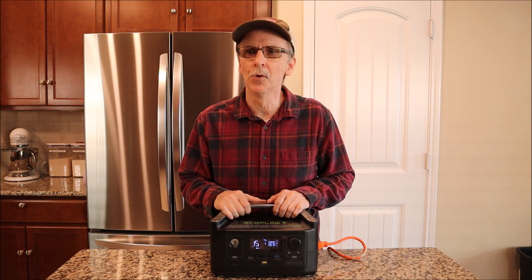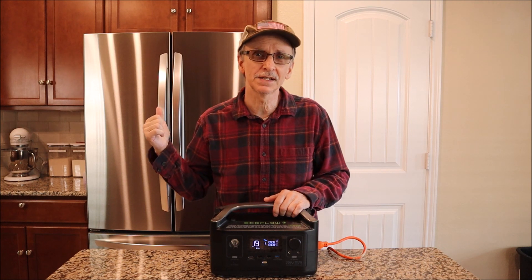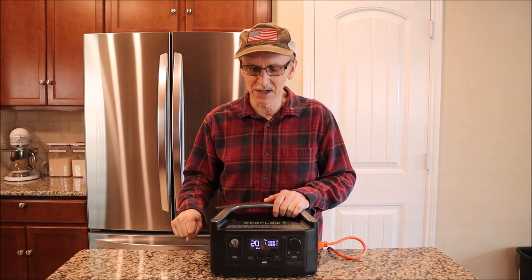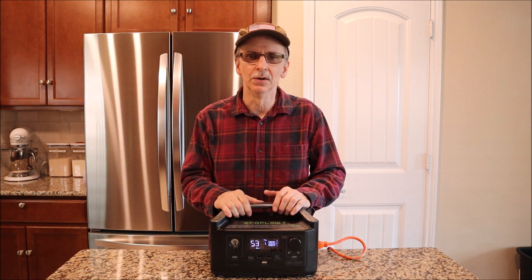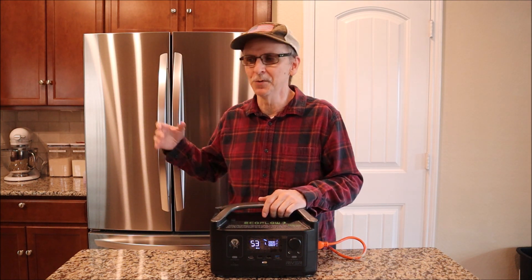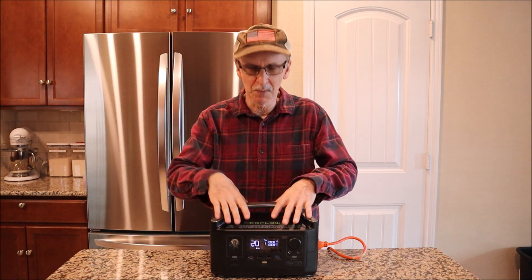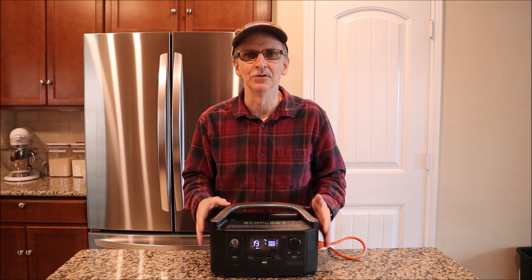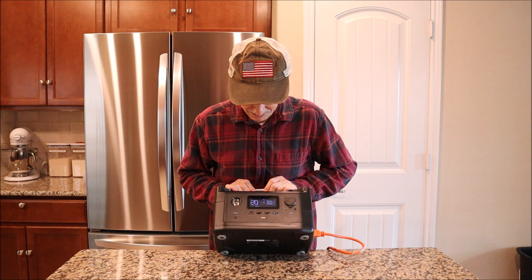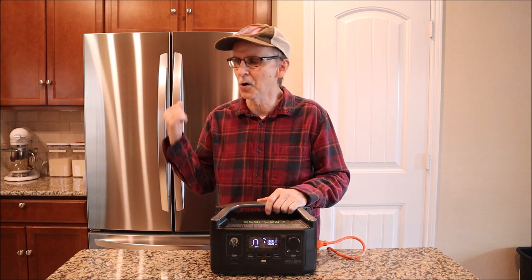I've been running my EcoFlow River for exactly one hour. The defrost watts kicked on — 383 watts — at 30 minutes, right after I plugged it in. That's why it's not a good idea to use watt hours per hour on average when determining run time on a small battery — it's just not practical. We have about 1% left, so it's about to kick off. I need to plug this into the wall now.